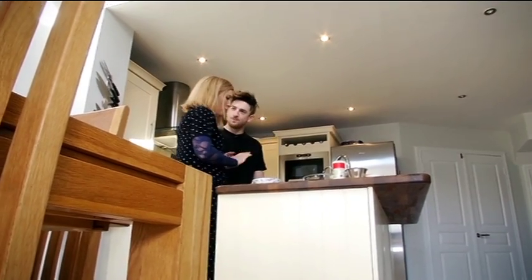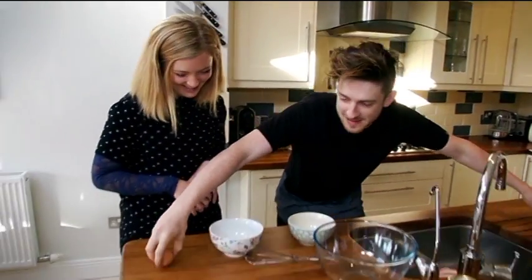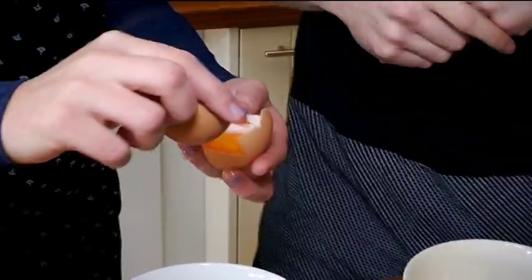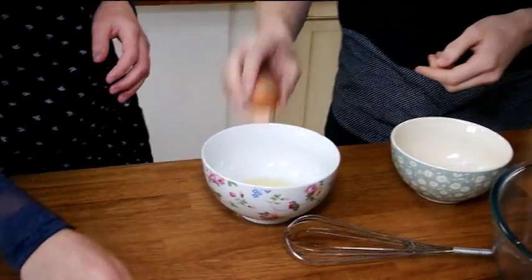First things first, we're going to separate the eggs — put the whites in here. You don't want any yolk at all in the white, and make sure you don't get any of the yolk in there either.